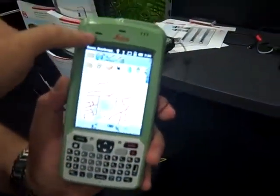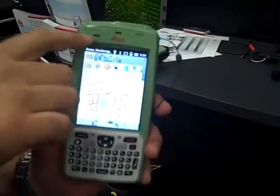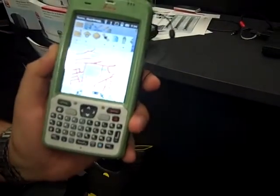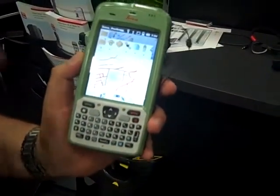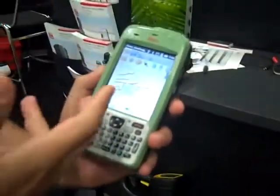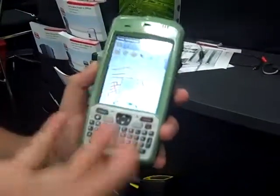It has a light sensor so it can adjust the display based on ambient light. It also has voice, and many customers want voice together with the same device so you don't have to carry a cell phone and a separate device — you can use just the same device for all purposes.